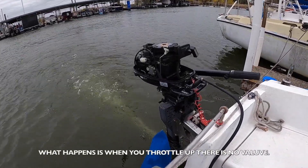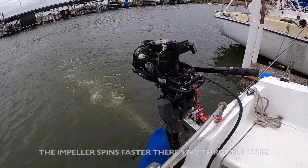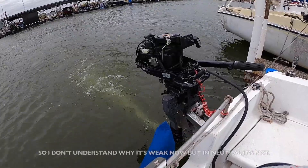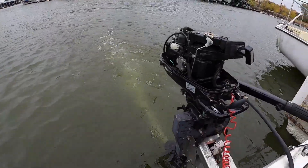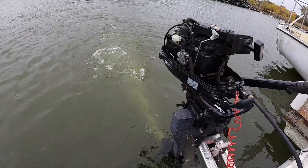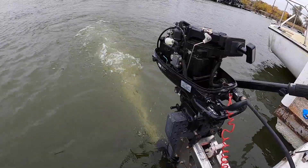What happens is, if you bottle up, there's no valve — you just don't insist on that. So I don't understand why it's weak now, but it's useful if you don't. The weak stream out of the water pump was starting to make more sense.